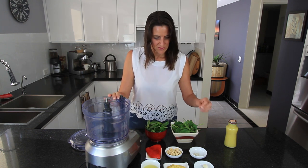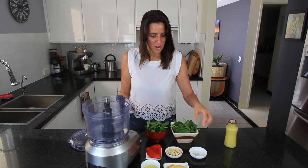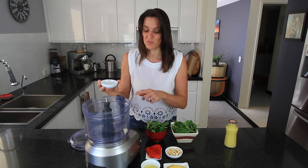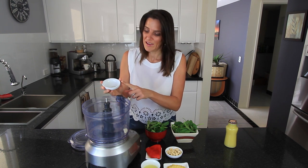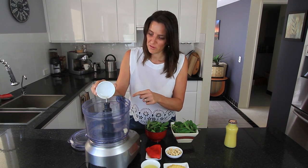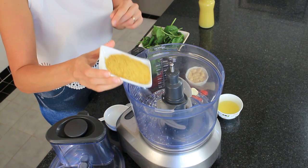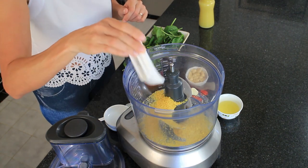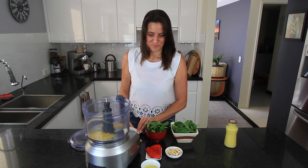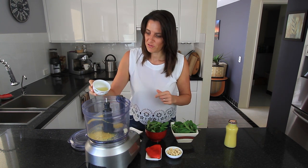First of all, I'm going to add one garlic clove. You can add more garlic if you like — sometimes I add anything up to about three or four cloves. I'm also adding half a teaspoon of Celtic sea salt, two tablespoons of nutritional yeast — this is instead of a traditional Parmesan cheese, it gives it a cheesy sort of flavour but it's dairy free — and two tablespoons of lemon juice.